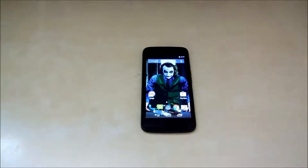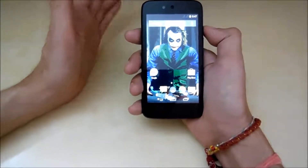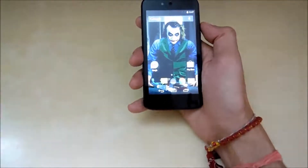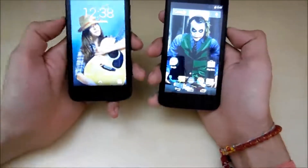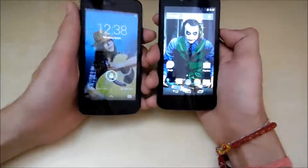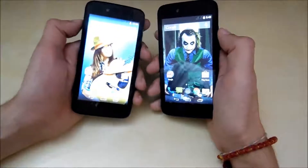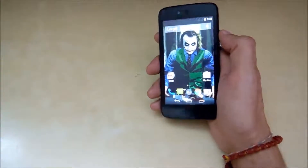Hi guys, this is Knuckle back with the honest review video of Micromax Canvas A1, which is an Android One device. Today I am going to do a honest review video about this one in my classic pros and cons style — basically what a normal day user would like and dislike. Also consider it as a review of Spice Dream Uno, which is also an Android One device. Both devices are exactly the same in every way, so let's get started.